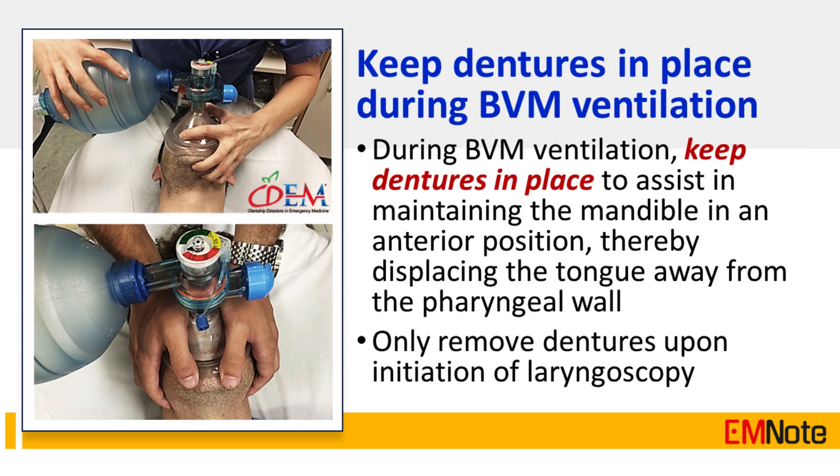Tip Number 4: Keep dentures in place during bag valve mask ventilation. Keeping dentures in place assists in maintaining the mandible in an anterior position, thereby displacing the tongue away from the pharyngeal wall. Only remove dentures upon initiation of laryngoscopy.